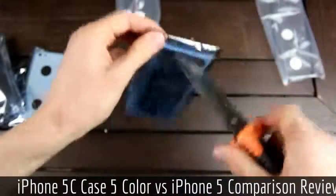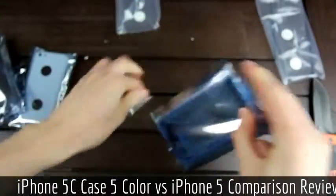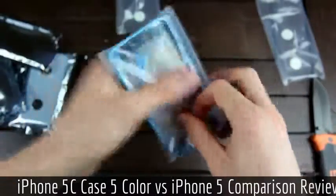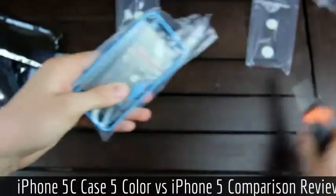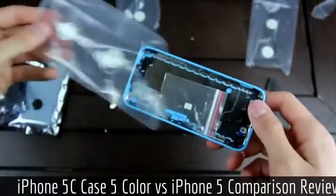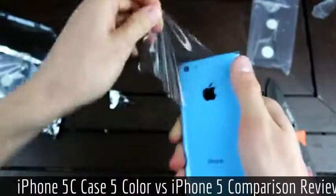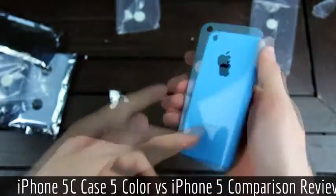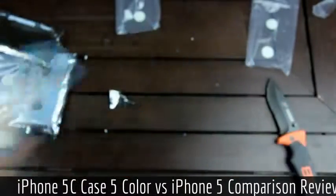Moving on to the blue — let's go ahead and take this one out of the packaging now. Removing the plastic again reveals the Apple logo. This is the sort of baby blue color, with the buttons for it as well.